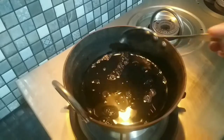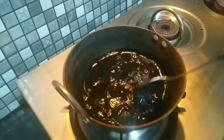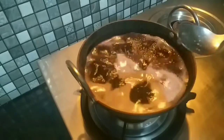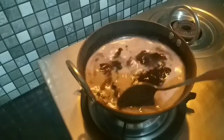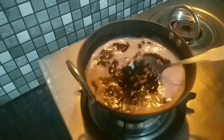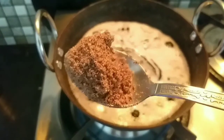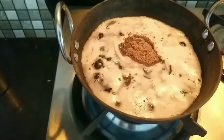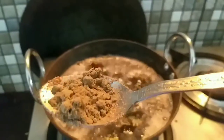You can see how they become soft after soaking and the water will also turn black. Boil it well, and when the water reduces, add flax seeds powder. I have added Bhringraj powder as well.